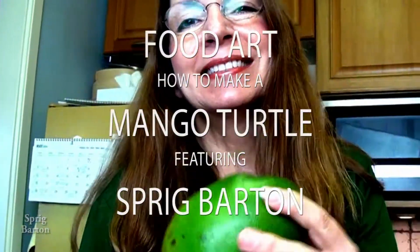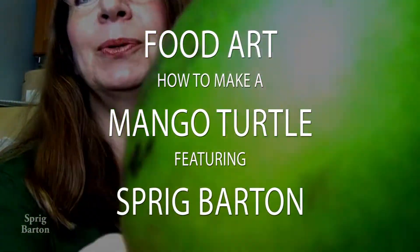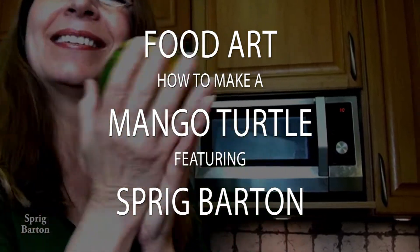It's a lovely mango — this is a slow mango, mango turtle. It's gonna have a happy face. A mango turtle.